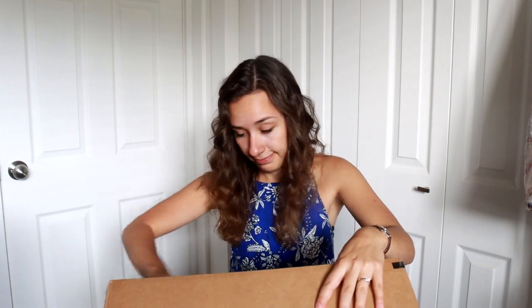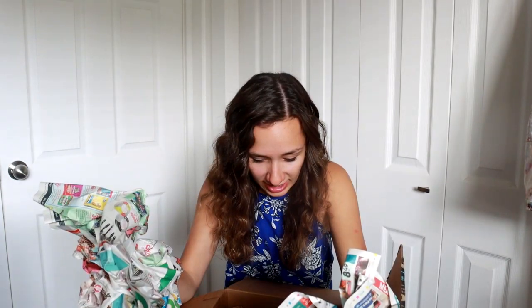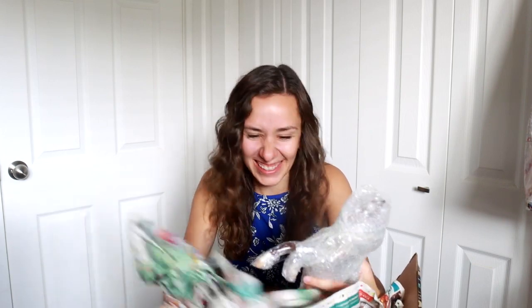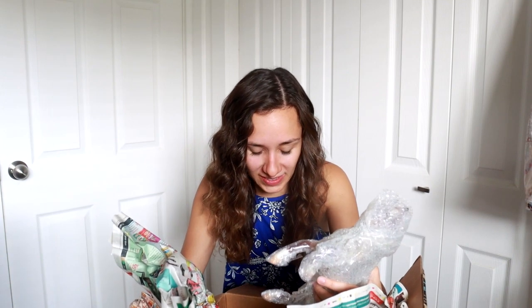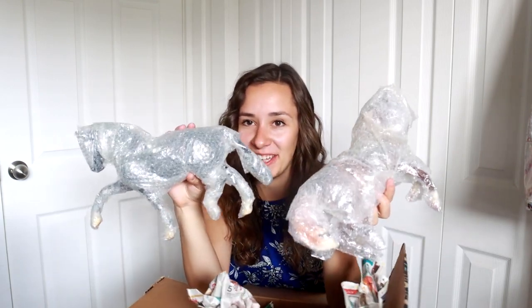Now moving on to box number two. I think I have a vague idea of what this is but my memory can be mistaken. And classic newsprint. Really fabulous wrap job, friends.